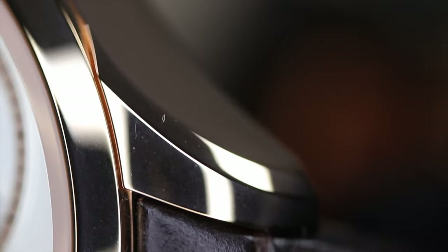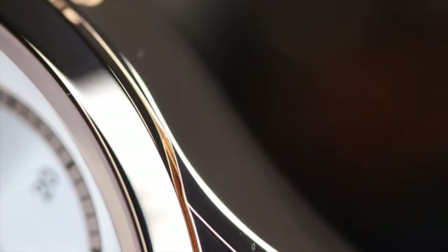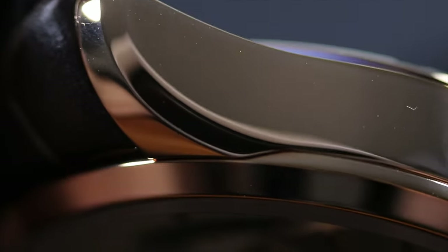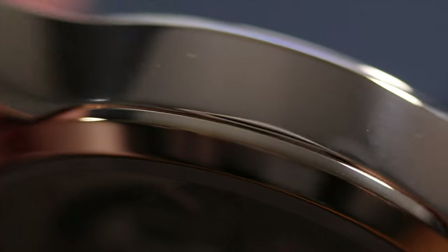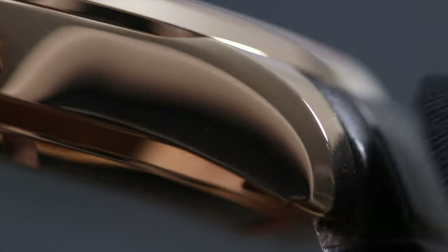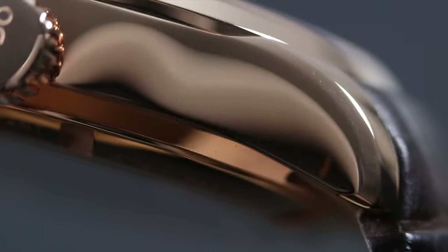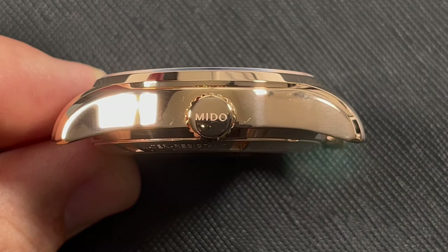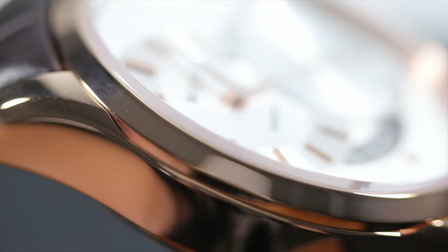Remember when I mentioned one thing this Belluna masters is subtle design? Here are a few examples. The lugs feature a beveled edge that runs from tip to the case and then melts into the side of the case. The end result is an edge that is not sharp like we would usually see, but is soft and subtle. Notice the bezel of the case — it almost looks as if it's separated from the case, with a deep separation line that cuts into the side of the case, giving depth and a subtle accent that reflects light just slightly.